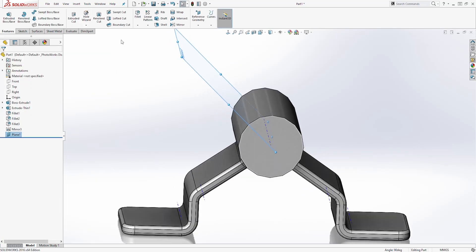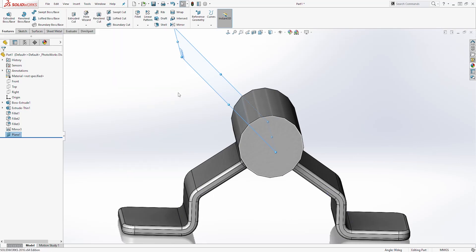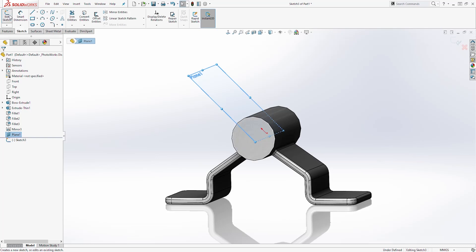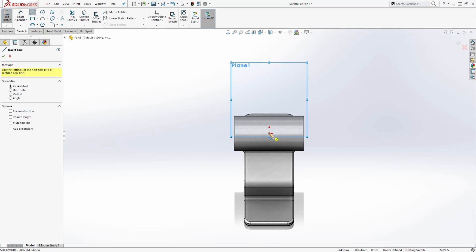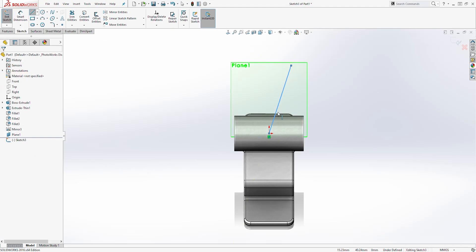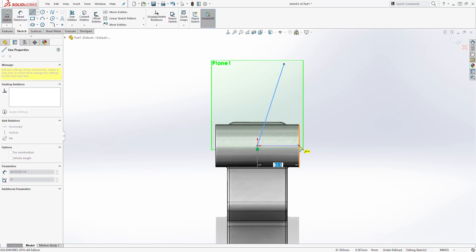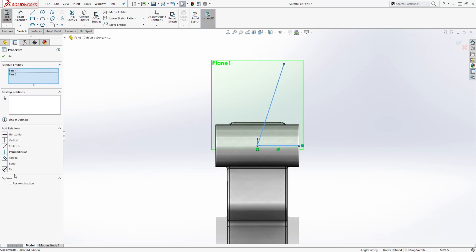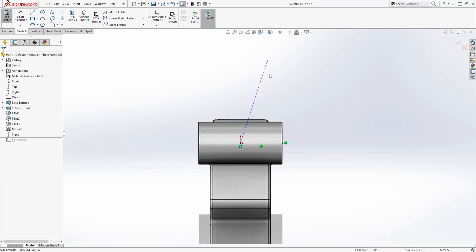We have the plane. Go back and hide the temporary axis. Now select this plane, come to the Sketch tab, and start a new sketch on it. Go Normal To. Select a line feature and draw a line going up at an angle, then draw another line from the origin point touching this edge. Select both lines and make them construction lines. Hide the plane.